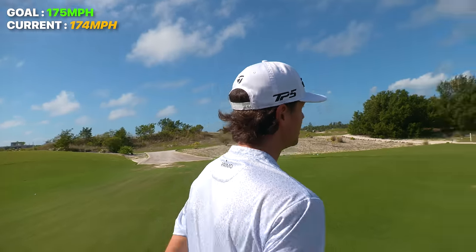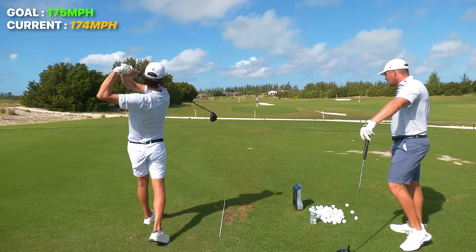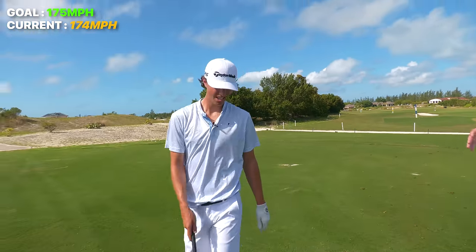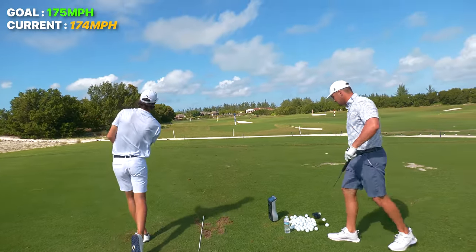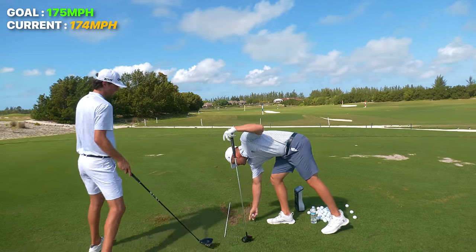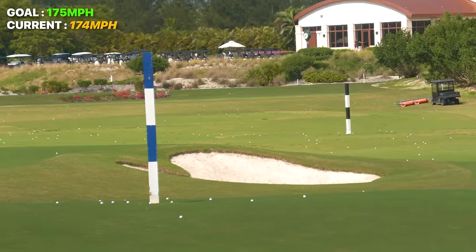My body feels loose — I feel good. 73 ball speed. You've got to let the blood recover. Once you start miss-hitting it and your body feels a little weird, let your body recover just for a second. 73 again. I want to see the 75 number. I'm hitting the center of the face and almost at my target every time, which is the weirdest thing. 72 — you're slowing down.